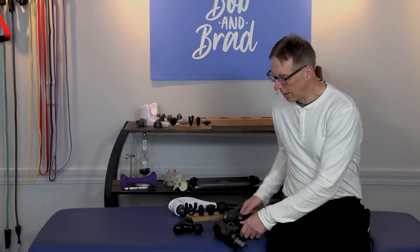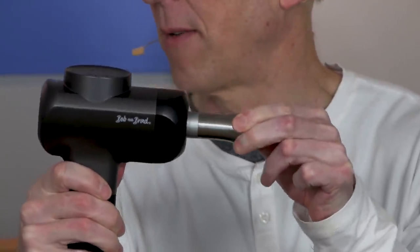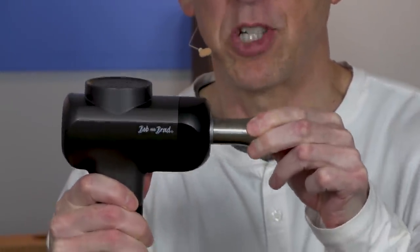Next thing to talk about is amplitude, or travel, or head movement — how much the head percusses. This one goes 10 millimeters, which is pretty good. Another one goes 6 millimeters. The smaller lighter ones go about two or three. We have one coming out that will go 16 millimeters — that'll be the monster. If you're a small or thin person, you do not want to go that heavy. If you're elderly with osteoporosis, stick with the smaller one. For the average person, 6 millimeters is more than adequate to get into those muscles.